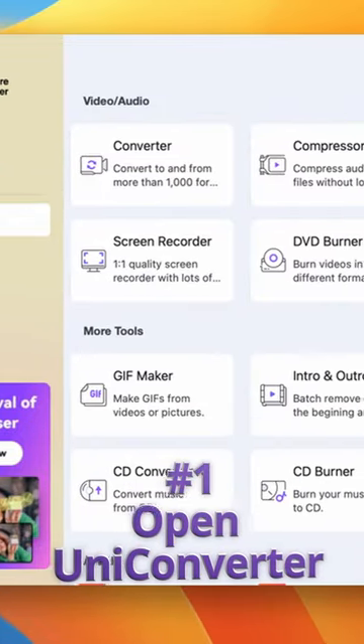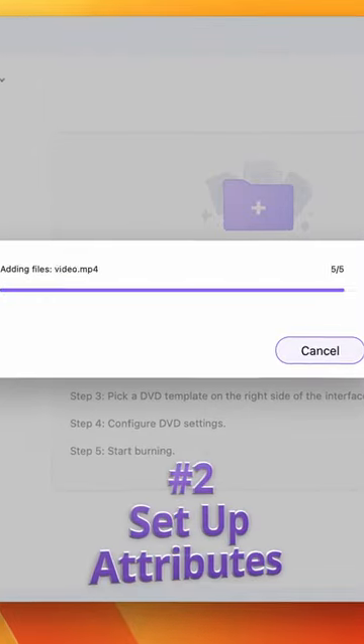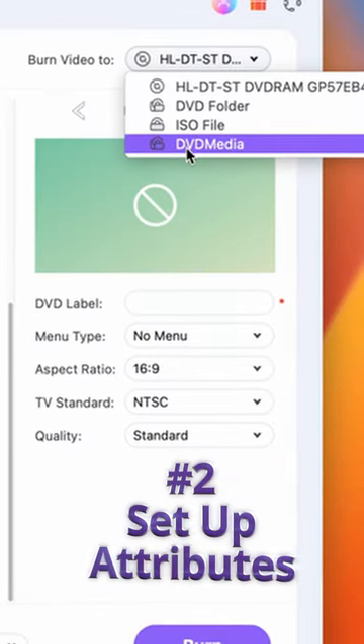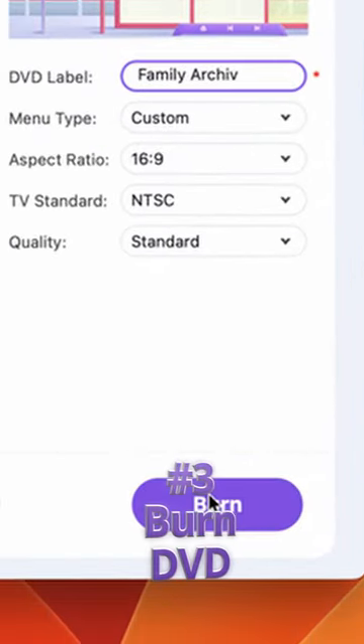Open the Uniconverter and click on the DVD Burner tool. Insert your files. Set up DVD attributes including DVD name, DVD output, DVD menu, and so on. And finally, burn your DVD. It really is this easy even if you've never done it before.